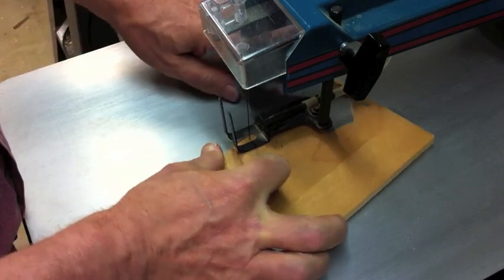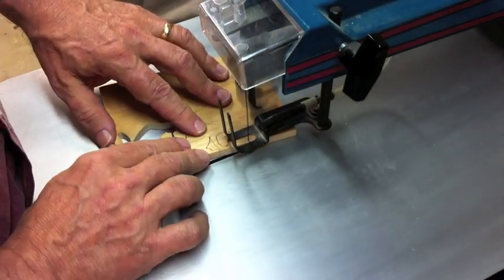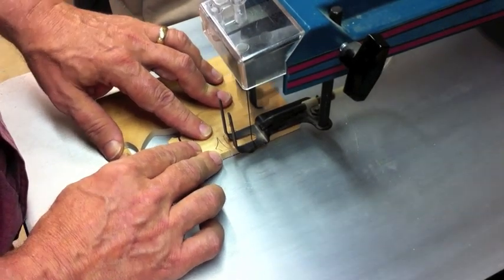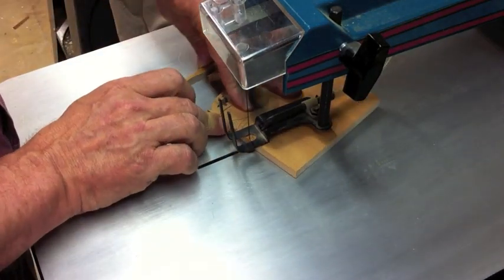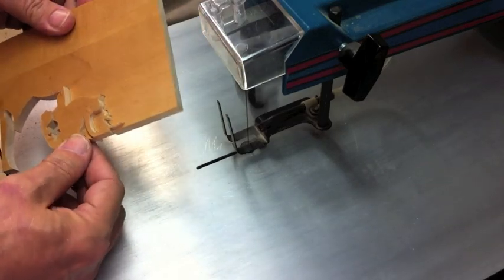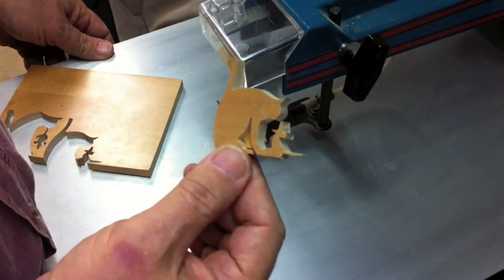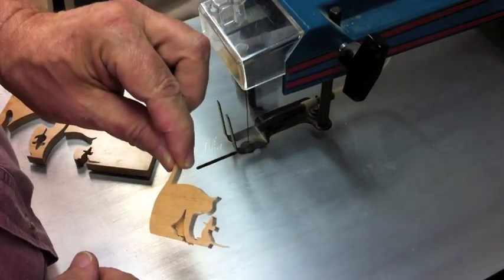Alright, almost done. Again, this is the part where you have to be pretty careful — we're into the mouse's tail here and we don't want it to snap off. So just be careful, follow it down, and then come up to that. Let's pull that out of there. And you'll see our cat and our mouse just having met right there.